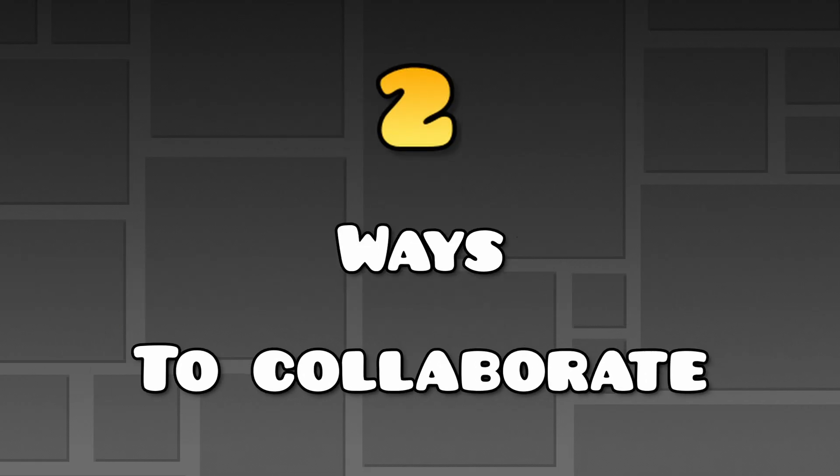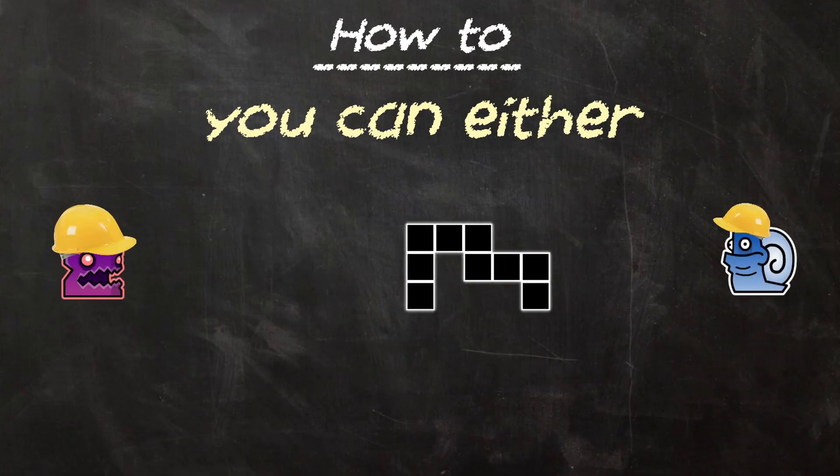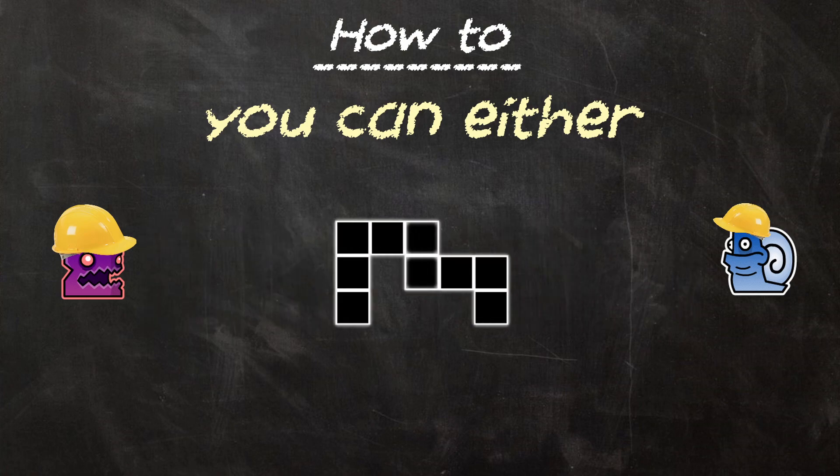In Geometry Dash, there's always been two ways to collaborate. You can either make a part, then give it to your friend, or you and your friend can make parts, then you merge the two.